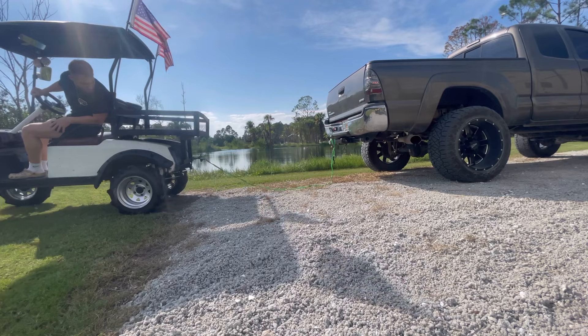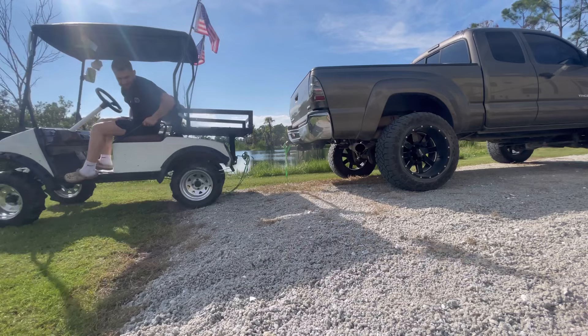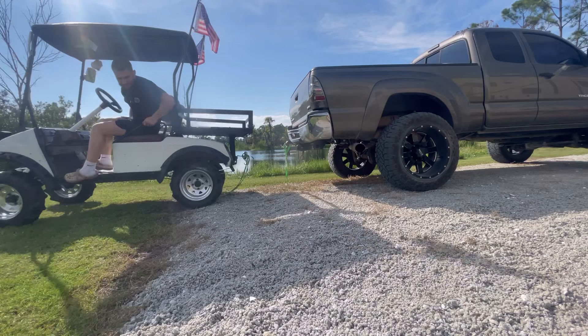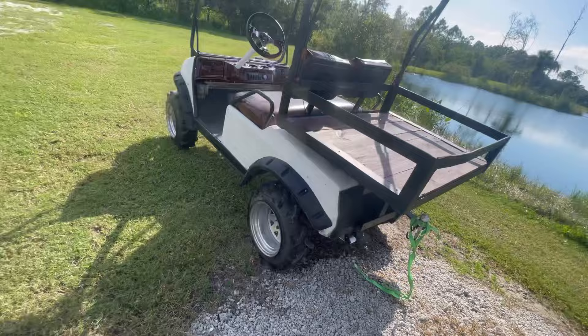We're going to go ahead and hook up this strap here and we're going to see if she'll pull the truck in neutral. That's impressive — that is impressive. So as y'all can see fellas, the strap gun broke on us, but you've seen she pulled the truck a little bit. Man that's crazy.